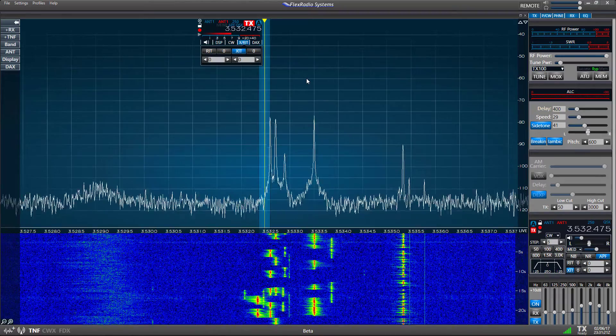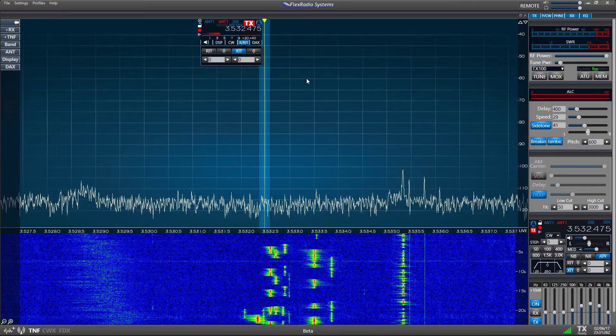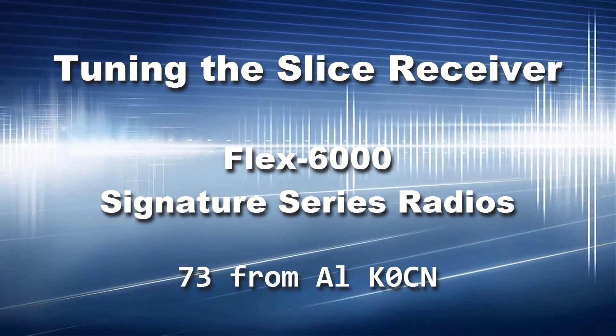With that, I'll bring this video to a close, and I hope you've found the information we've talked about to be useful. Wishing you all good luck and good DX. This is Al, K0CN, and thanks for watching.